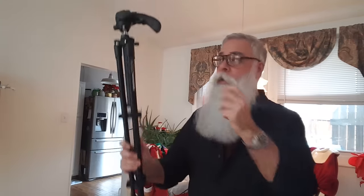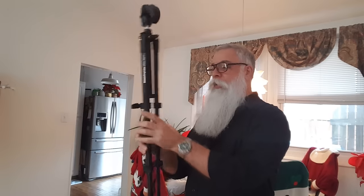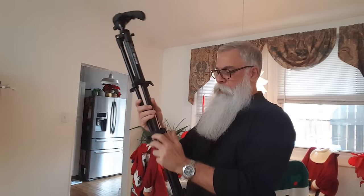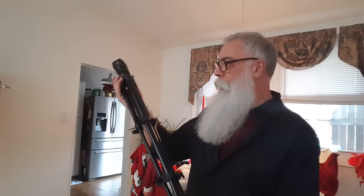This is a Manfrotto tripod. It's compact with telescopic legs. I'm going to have links to everything down below so you can purchase all these things on Amazon like I did.